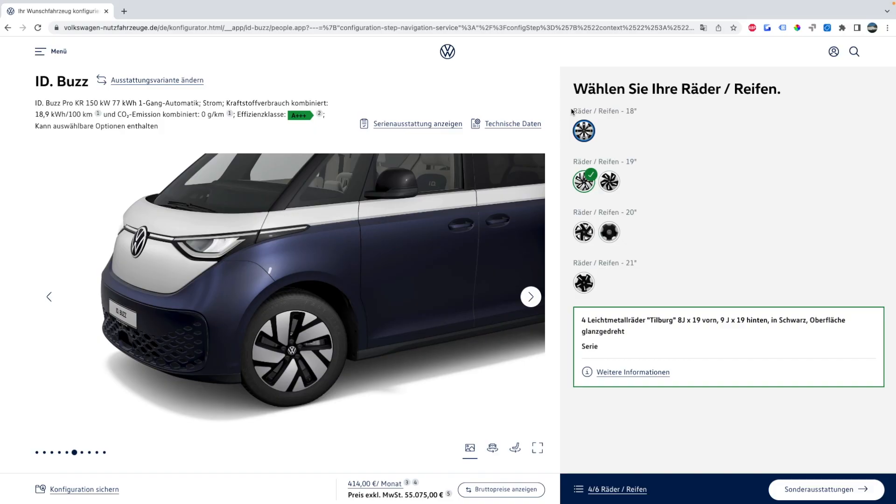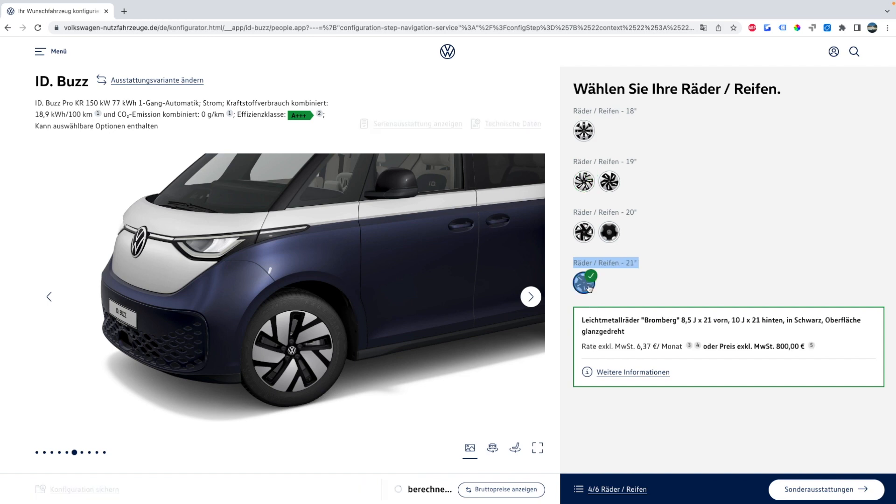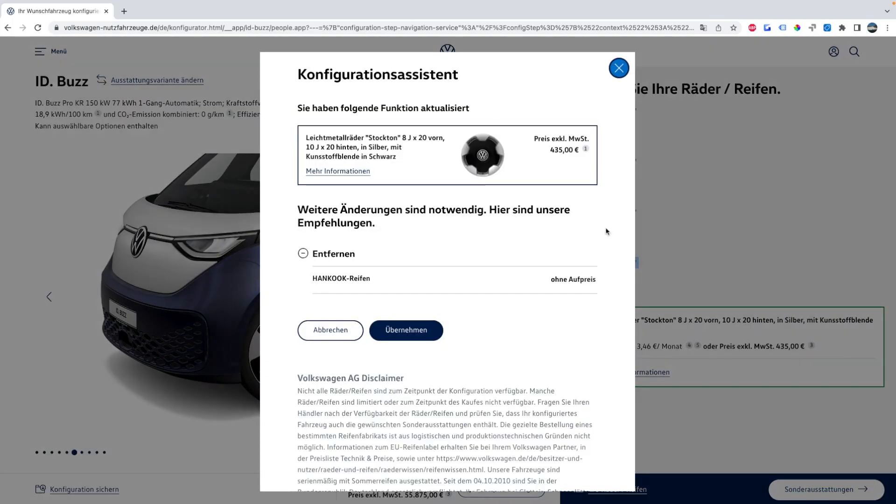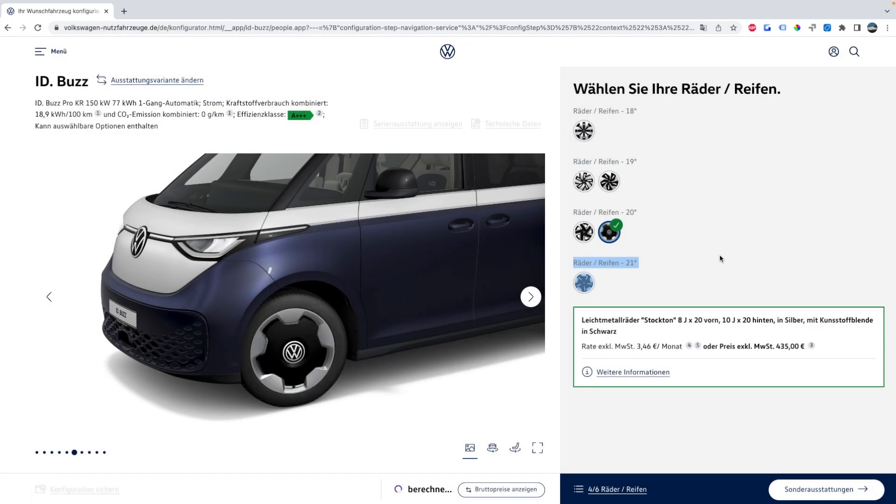The next step in the configurator is to pick your wheels. There are four different wheel size options: 18s, 19s, 20s, and a 21. The 21-inch wheels are the most expensive. The 18-inch wheels are actually steel wheels with a plastic hubcap. I'm personally partial to the 20-inch Stockton wheels — those look like the old-school wheels with hubcaps you'd see on the Type 2 buses.